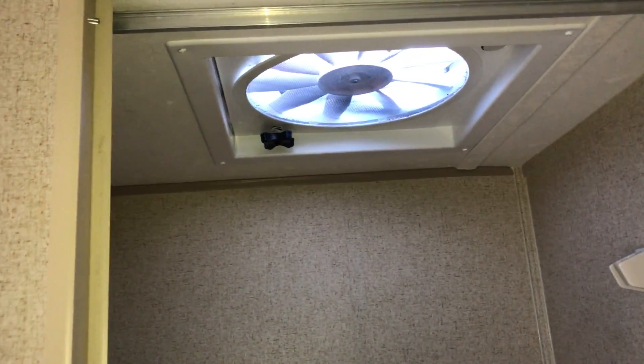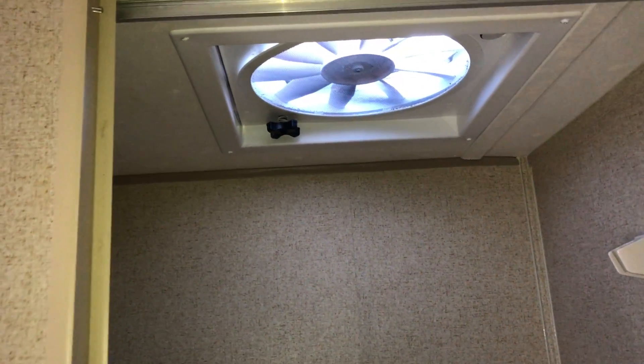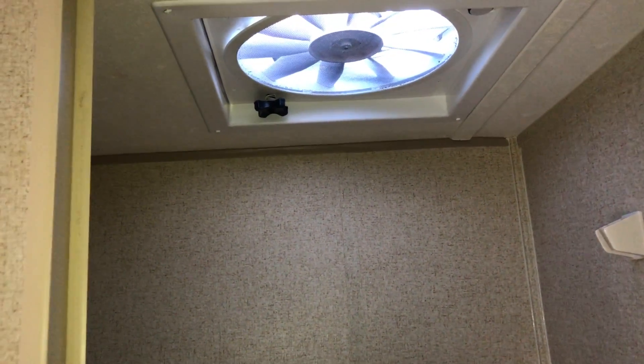The bathroom is what we call a wet bath. It does have a power vent fan — nice thing is, if you're cooking inside, you can turn that on, open one of the windows, and it's going to pull the air through. You can see the sink and shower here with a shower pan, and the toilet is back over here.